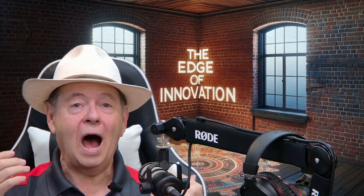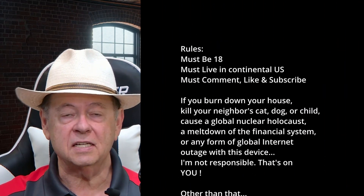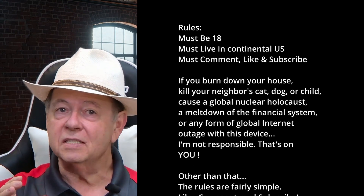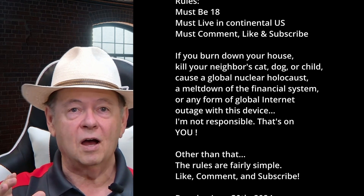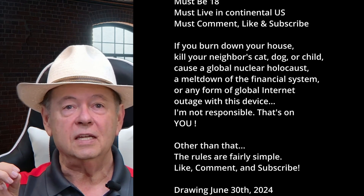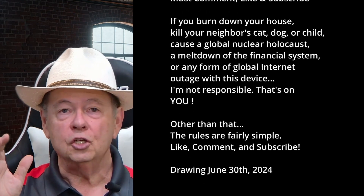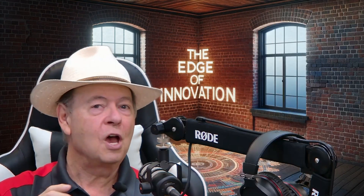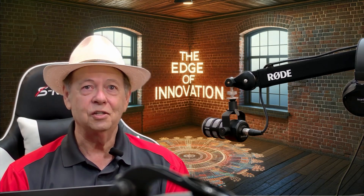I like this product so much I'm going to give it to you. All you have to do is be 18, live in the continental United States, go to the section that talks about the business cards and vote on your favorite, or leave a comment regarding the safety glasses and what I thought of them — either one will work. On June the 30th I will pick a winner and ship this product to you. I hope you love it as much as I did. Until next time, thanks for joining us on the Edge of Innovation channel.